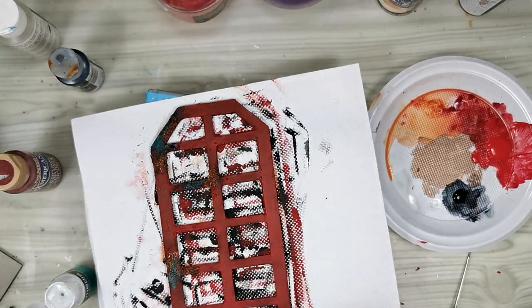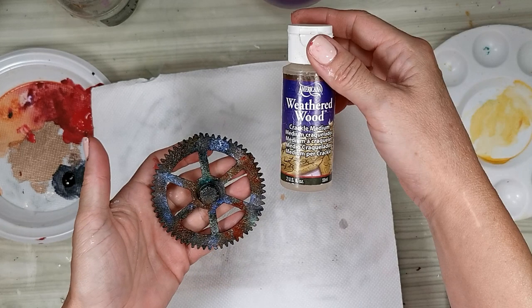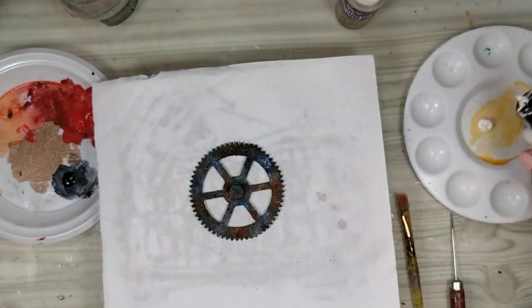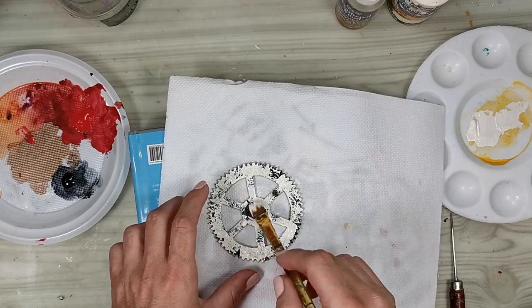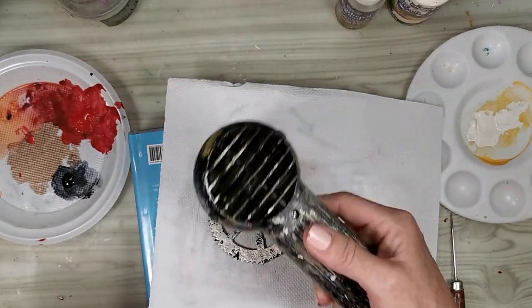I have followed the exact same process on the gear, but before applying the acrylic paint I put a coat of DecoArt crackling medium — it's called Weathered Wood — and this way when I apply the paint I get an extra effect of crackled and chipped off paint.